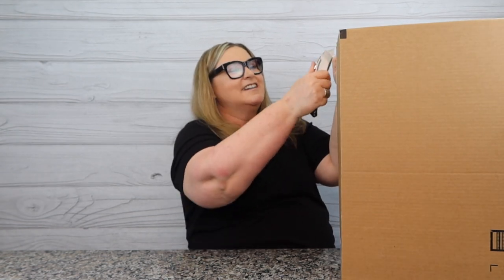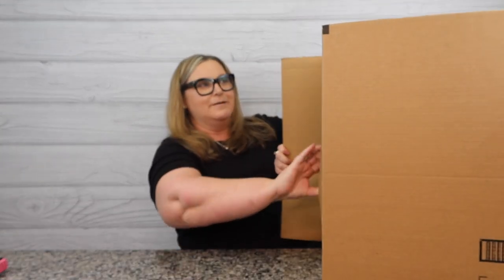Hey guys, welcome back to my channel. My name is Terry and I like to buy stuff — you found Terry Buy Stuff! If you're new here, consider hitting that subscribe button and ring the bell so you'll be notified of more shopping fun. You can see I'm already diving in today. Do you remember when I did the sitting desk from Elekin? I'm now working on my portable desk — I could sit with Mr. Stuff and just be part of the family.